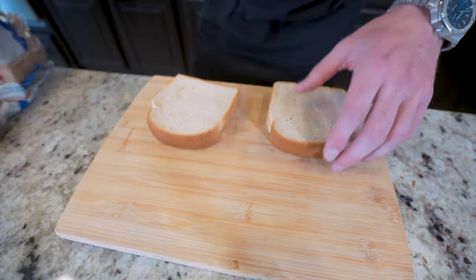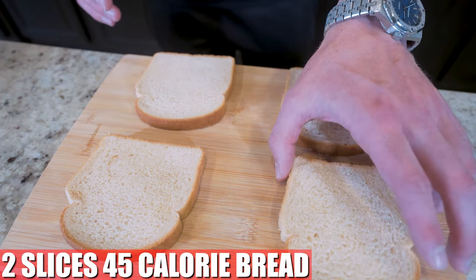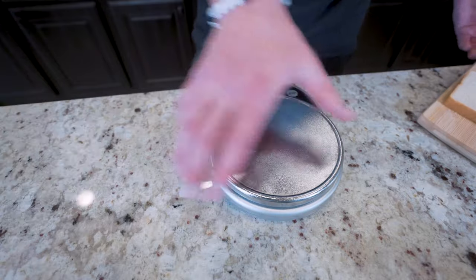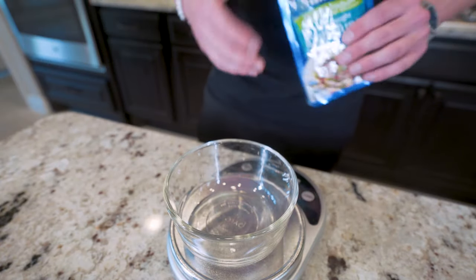I'll go ahead and lay out four slices of bread. Keep in mind we will be making this sandwich a couple different ways. If you're just making one, all you need is two slices. Now we'll just move our bread to the side, grab a food scale and a small bowl, and we'll begin making our diet-friendly tuna salad.